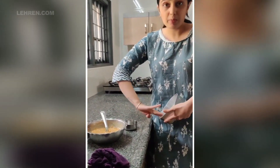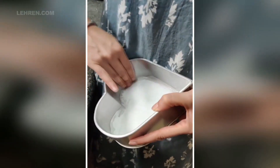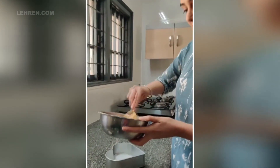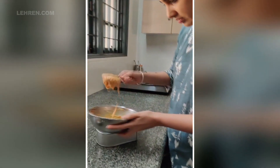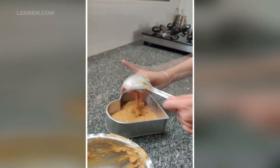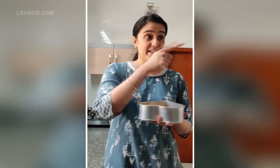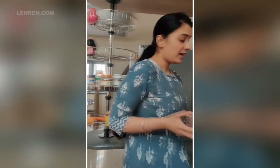I will add butter paper to the mold and put the cake in the oven. We are going to try our cake in the oven and cook it for Mocha. Now we will put it in the oven.